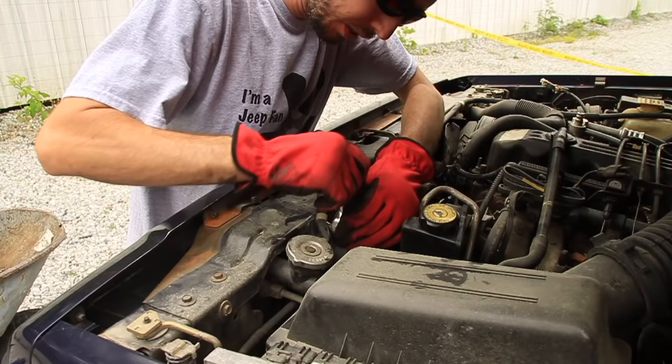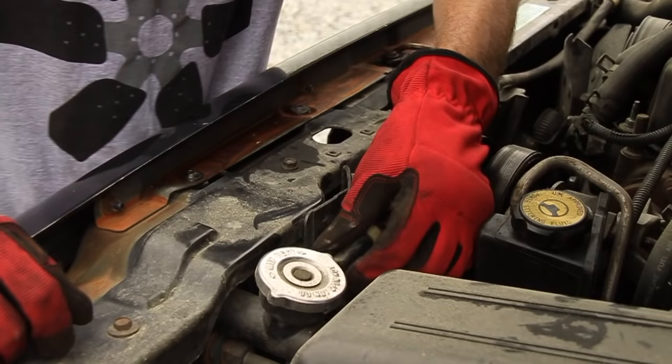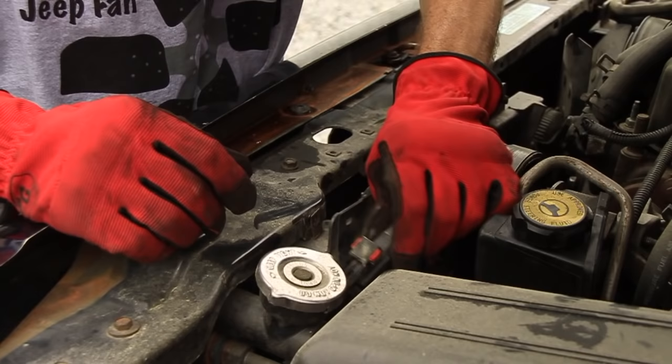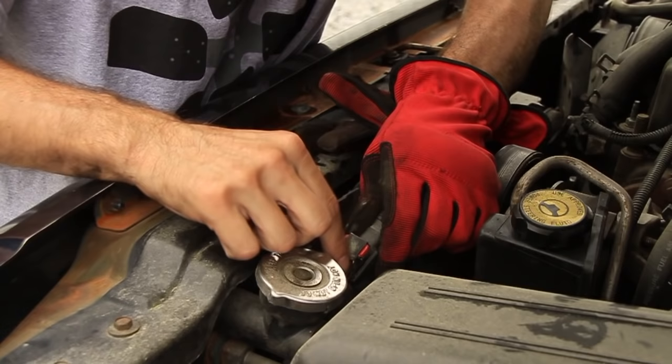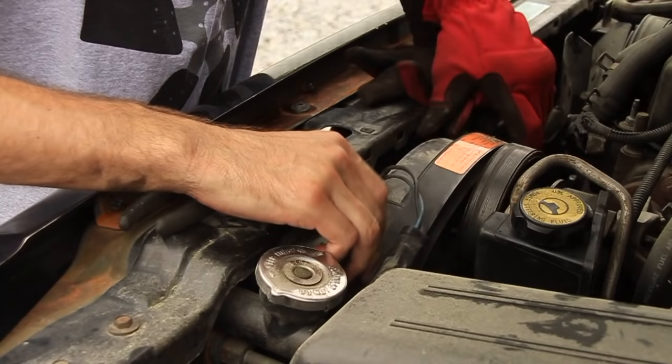I'm going to start removing this stuff now. Pull the reservoir line out of the way and set it aside. The electric fan has this clip, so we need to disconnect that. When you have one of these little red tabs, the red tab goes over — then you should be able to press here and pull that apart.